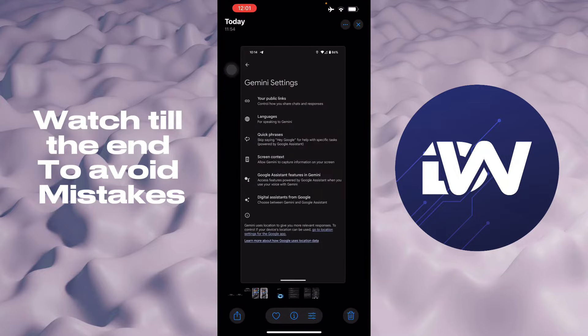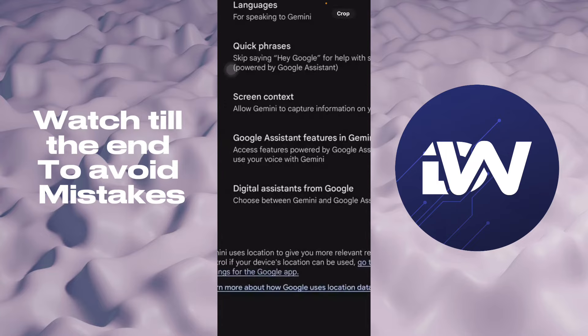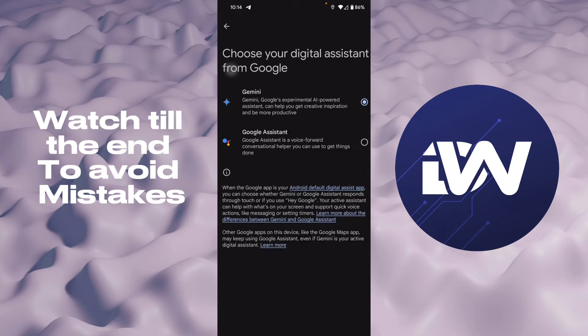From there you will have to go to the Gemini settings right here, and then you will have to choose your digital assistant from Google and then set it to your Google assistant right here. And then that's it.